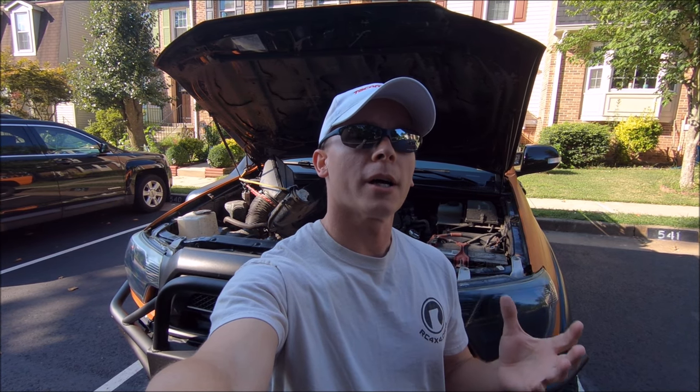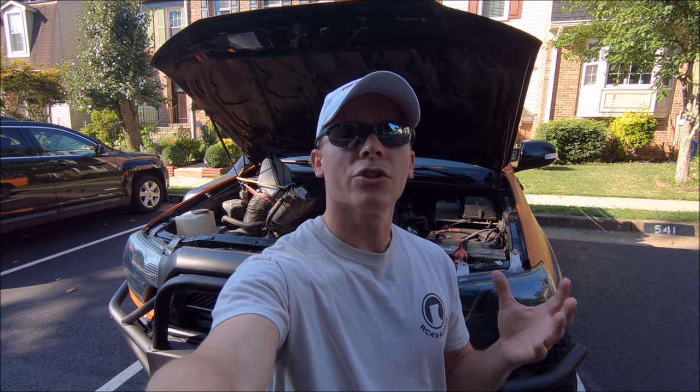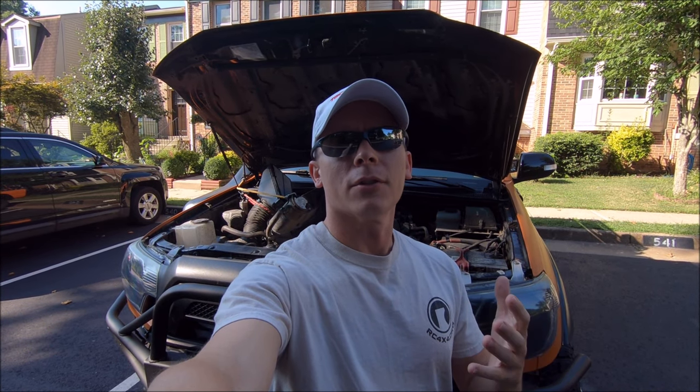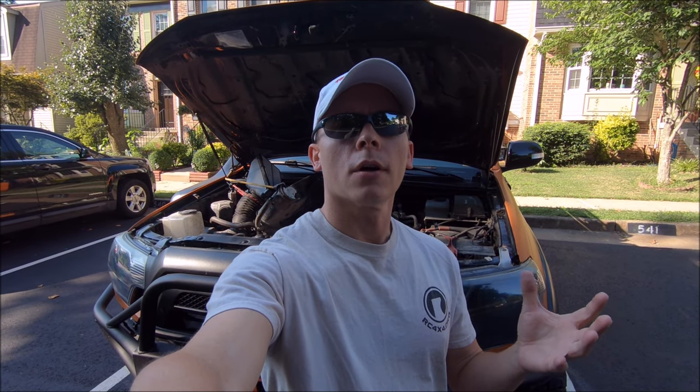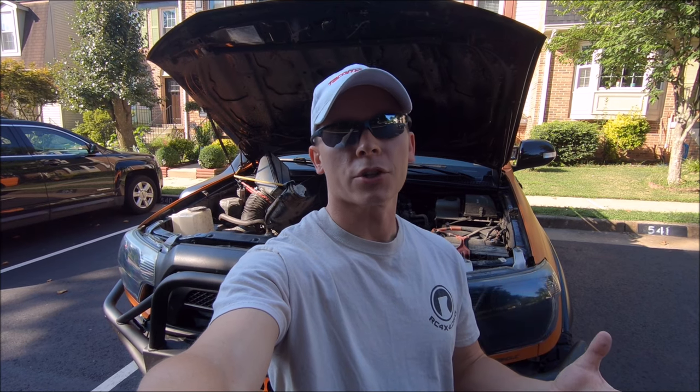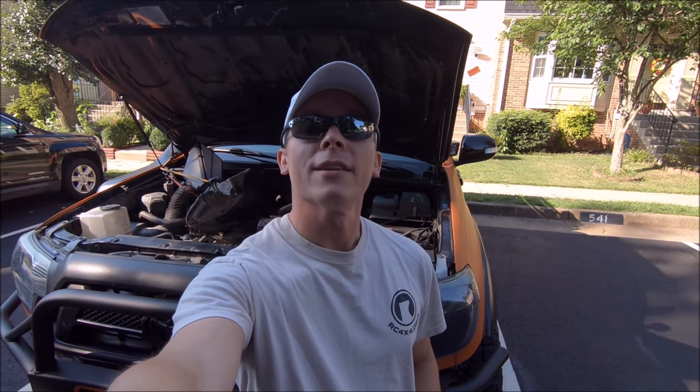Some of you may have seen the first throttle body cleaning video I uploaded, which I then took down. The parts I'm going to do today I wanted to add to that initial video instead of doing two separate videos. So the first part of this video will be a partial throttle body cleaning where you do not actually remove the throttle body, and the second part will be a full throttle body cleaning which you do need to buy a gasket for.